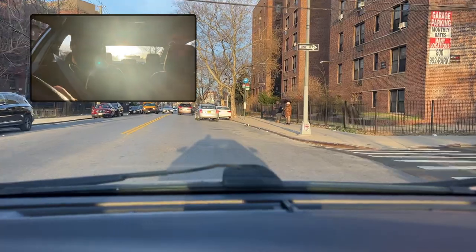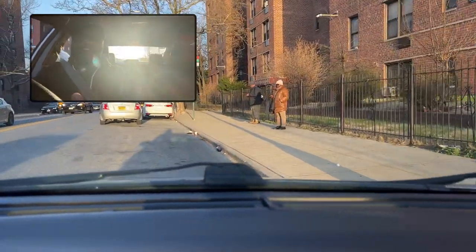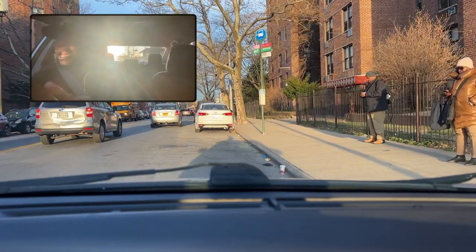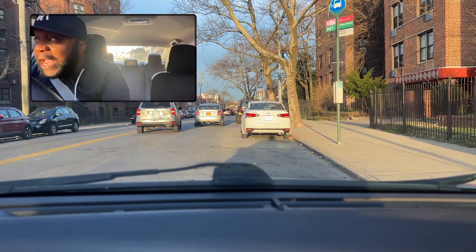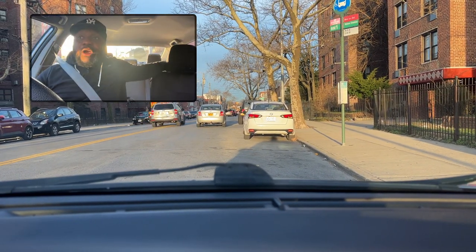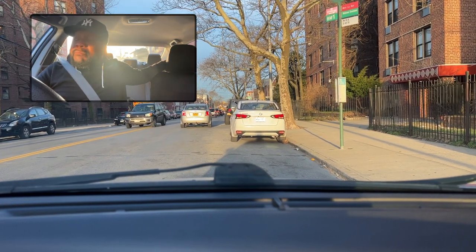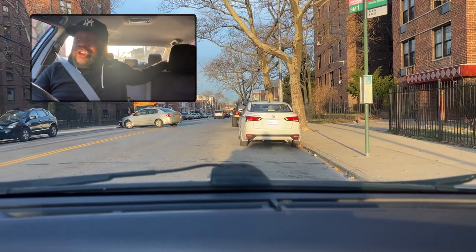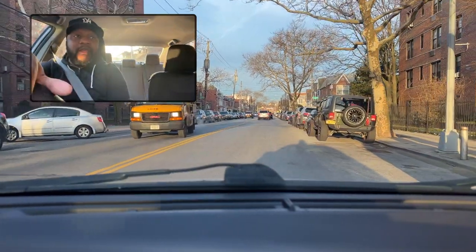The DMV examiner cannot fail you for putting your hand behind the passenger seat as you're doing your three-point turn. But the way they act may make you feel uncomfortable as a student. As a matter of fact, I'm about to do the parallel parking right here just to demonstrate what I'm saying.